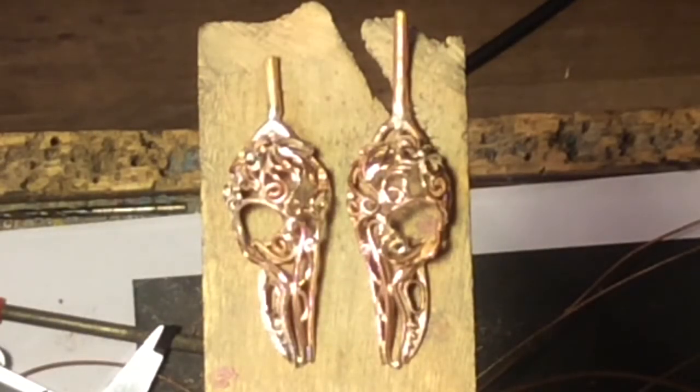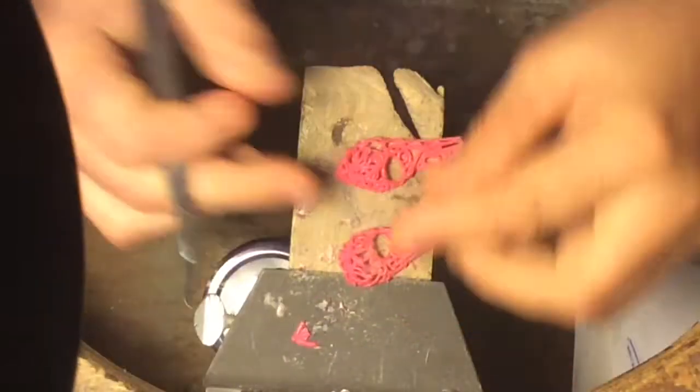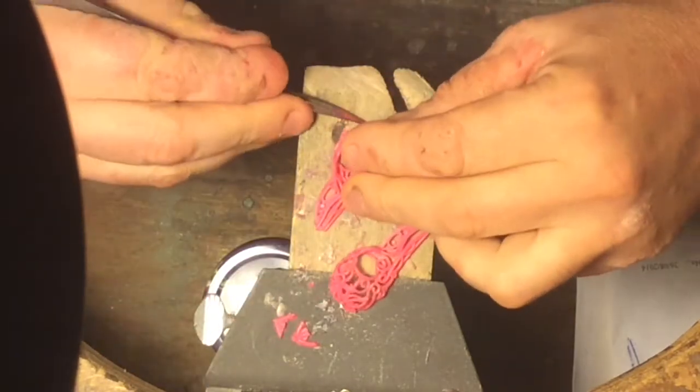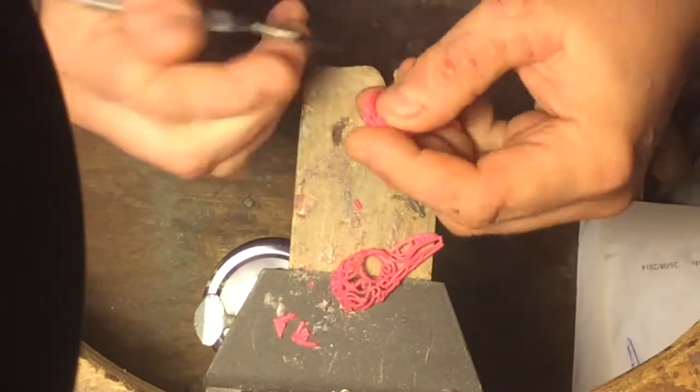I rolled the 1.5mm wire through the rolling mill so that it was 1mm thick, giving me a rectangular profiled wire that I used as the central line through the skull. The 1.3mm wire was also put through the rolling mill and taken down to just slightly under a millimeter thick, and the 1mm round was left round. I used the different sizes of wire so that the final piece had a little more visual variety for the eye. Once I had finished filling in the skull completely with the different floral designs and things, and was satisfied with the overall final appearance, I split it in half, added the molding sprues, and molded the two halves in separate molds.